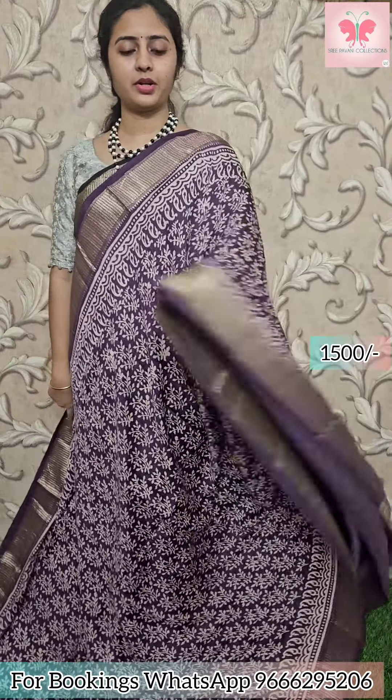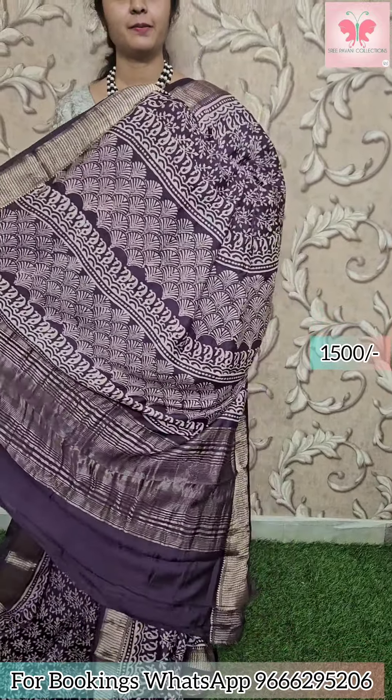Next saree: grape colour, same design. Borders have zari borders. Pallu has zari lines. Plain blouse included. Saree price: 1500.